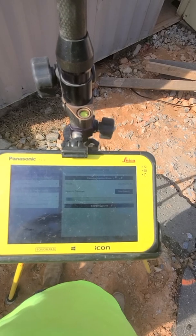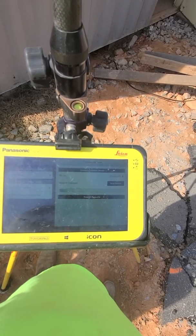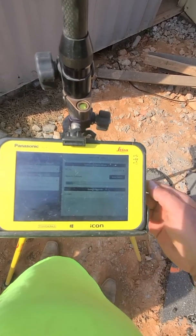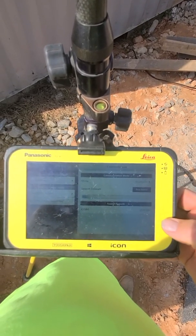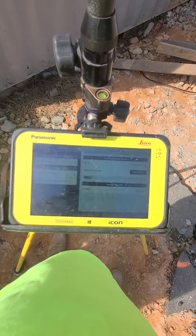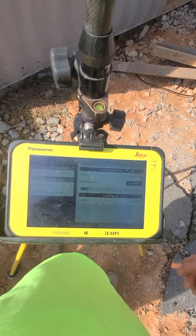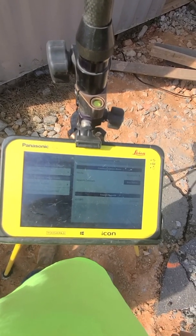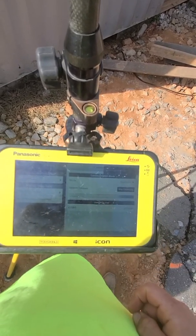Start search. This is the serial number that we're looking for. Right now we have our rover turned off. I like to just turn on the base, set the base up, and then turn the rover on, because all that really matters is that the channels are the same. So now it's picked this one up and I know that's our serial number.